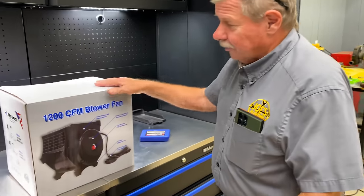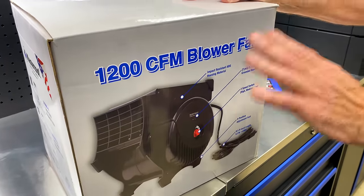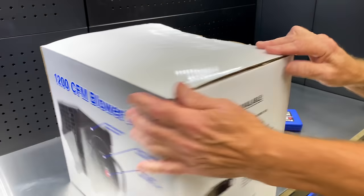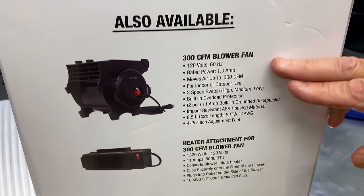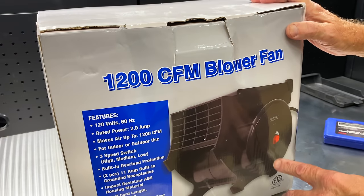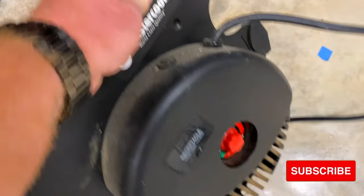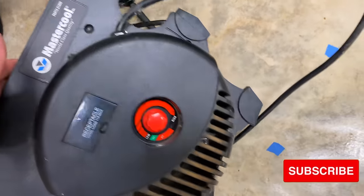Speaking of the weather, I've been selling some of these 1200 CFM blowers made by Master Cool. You can get the little heater for them in winter time, you can turn it down, and there's a plug on it so you can plug stuff into it. I actually have mine right here because that's what I use to help stir some air - and you guys can see it's well used, but they work great.